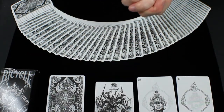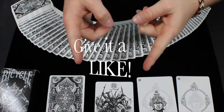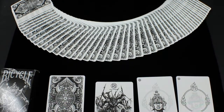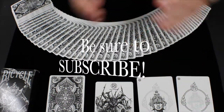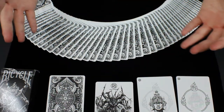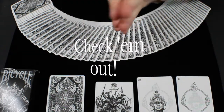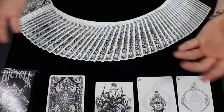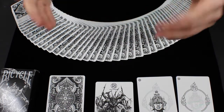Thank you guys so much for watching my Card Experiment Black Asura deck review. If you liked this video, please make sure to give it a like to let me know you enjoyed it. Also make sure to subscribe below to be notified when my next deck review, unboxing, or other video is live — that's your only way to be notified. All my social media links are down below: Facebook, Twitter, Instagram, all that good stuff. Definitely check that out. Thank you guys so much for watching — I really do appreciate it, and I will see you guys next time with a brand new deck review, unboxing, or other video coming your way real soon.